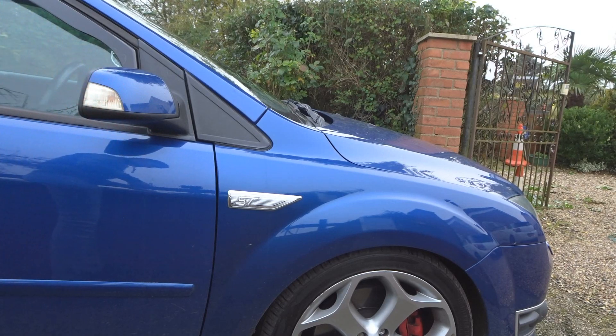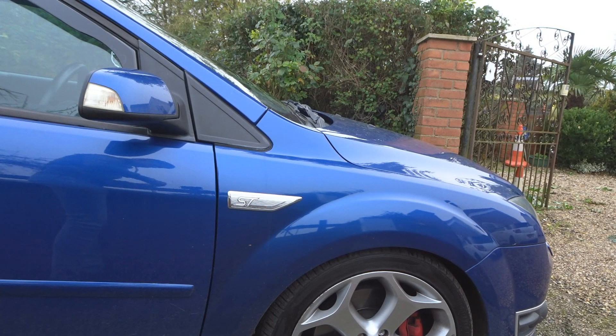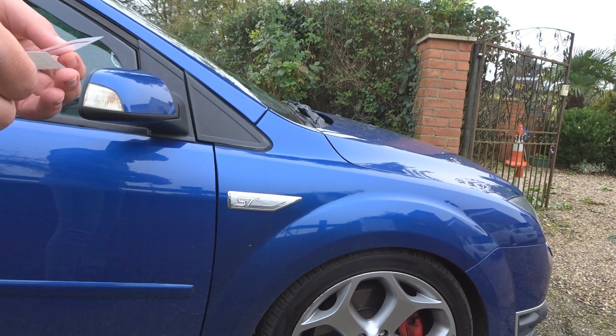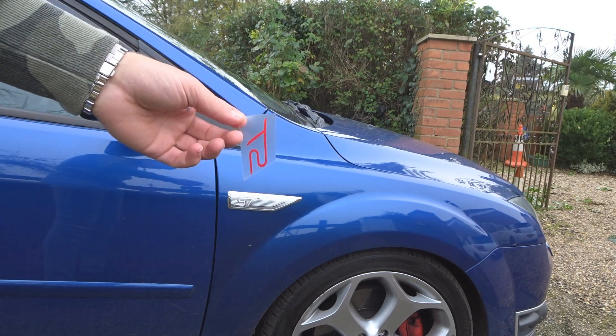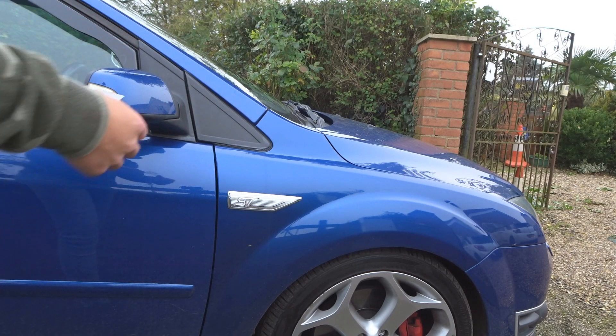Right, so we're going to start with this side here. I'm literally just going to do one and show you how I'm sticking it down and go from there — there's no point filming all of the same things. I've just peeled it off from the backing plate and I think it's literally just a case of lining it out.